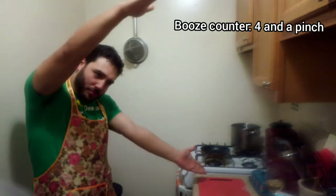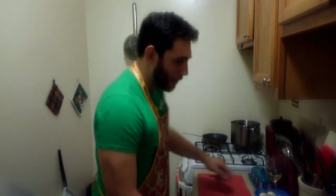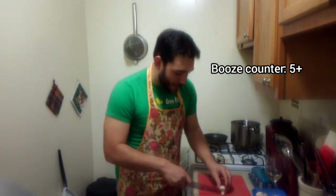Now I'm gonna make crepe batter. Crepe batter needs an hour to chill, so in the meantime we're gonna make our mushroom duxelle.